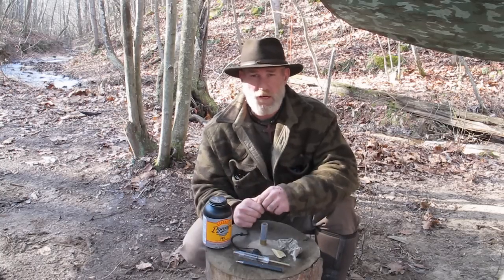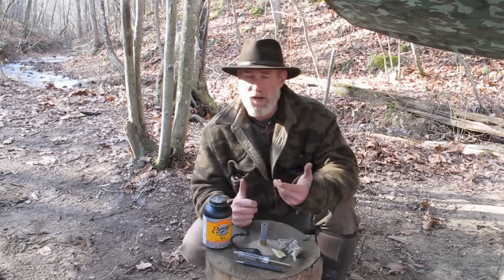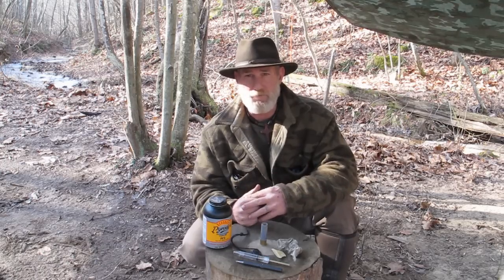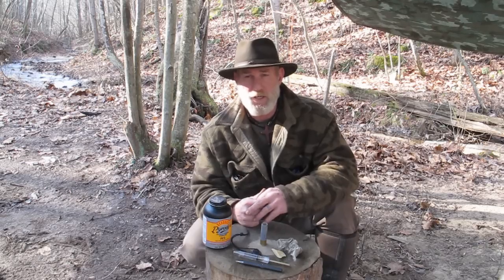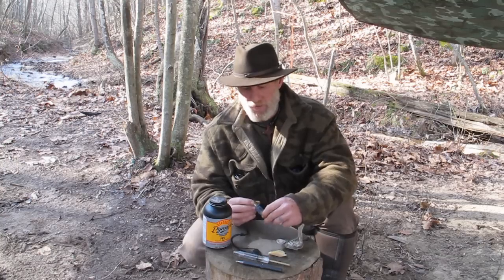You can get away with 20 to 25 extra grains here and there without blowing up your gun, whereas 25 extra grains of a blue dot or a green dot powder could really, really be dangerous. So I want to make sure that you understand that before we shoot this video.